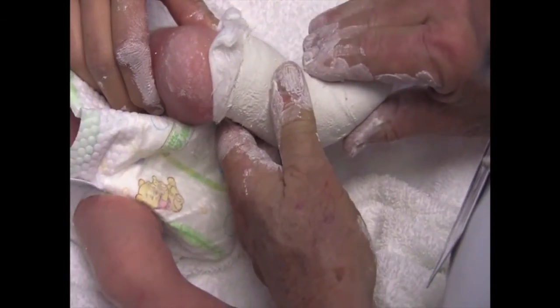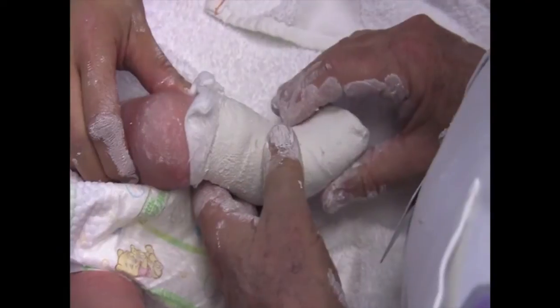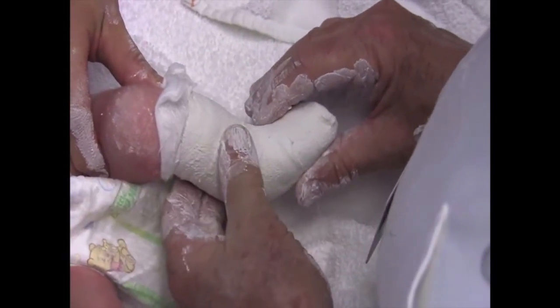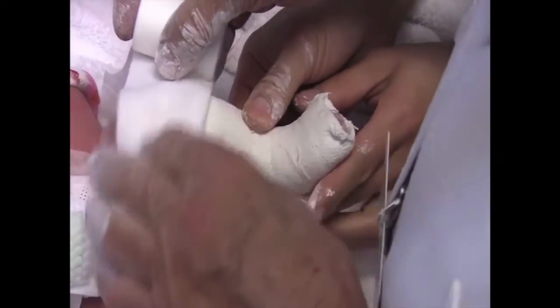I'm Wallace Lehman, one of the directors of the New York Ponseti Clubfoot Center. It started in 1996, after being trained by Dr. Ponseti and being a colleague of his for a number of years.